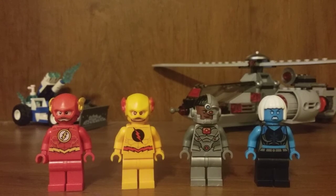Hey everybody, this is BrickBoyHD back with another video. Today I will be reviewing the new 2018 LEGO DC Superheroes Speed Force Freeze Pursuit. It's ages 6 to 12, has 271 pieces, and it's set number 76096.